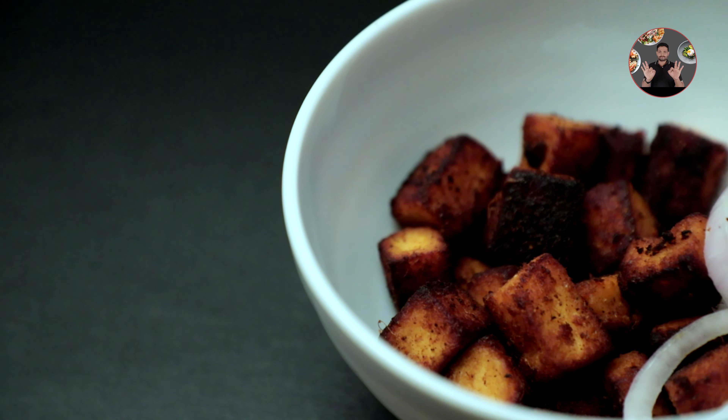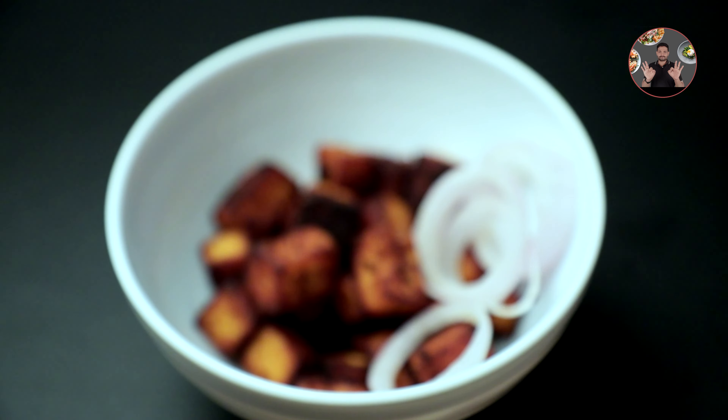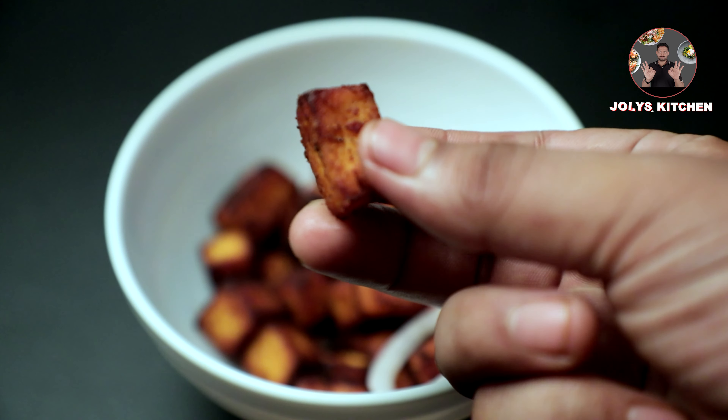Today we are going to make an easy paneer recipe. You should definitely try this at home. We don't require many ingredients and it won't take much time.